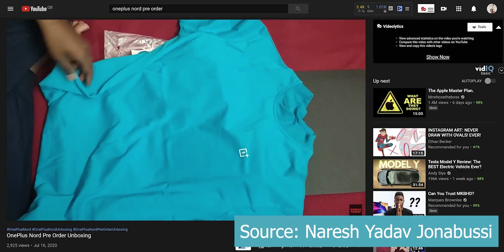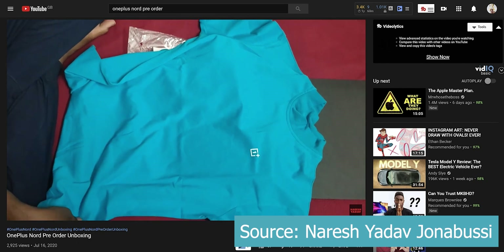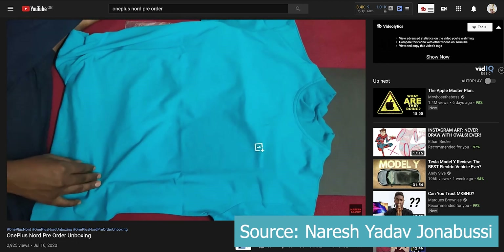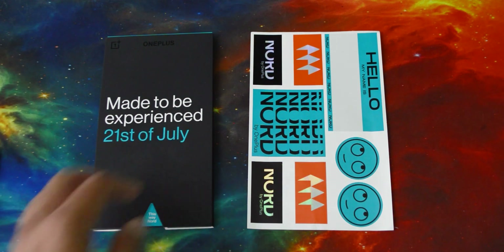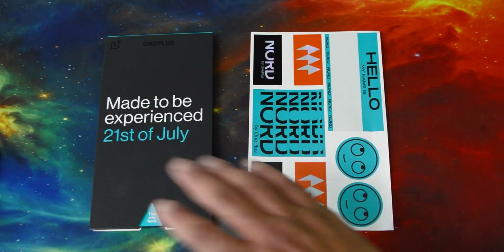I didn't get the t-shirt. It seems like people who pre-ordered during the third wave don't get the t-shirt for some reason. But this is still pretty nice, and the stickers are nice too — but this is the main thing.